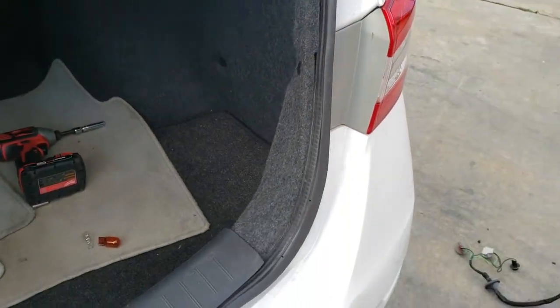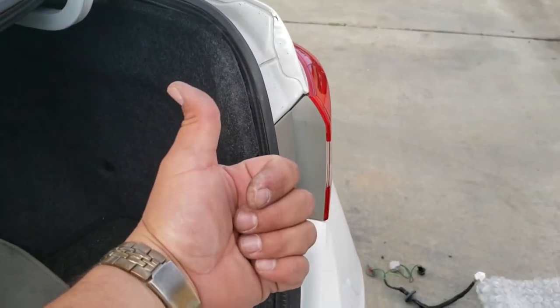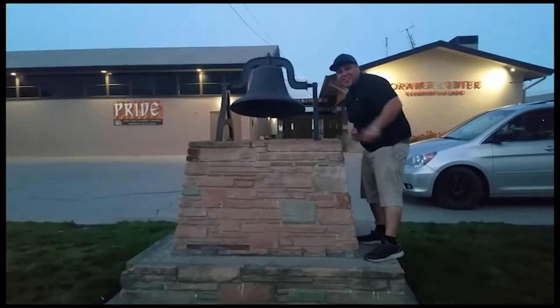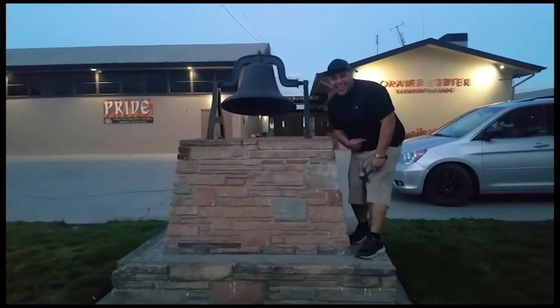Sweet. Thank you for watching. Please like and subscribe. Don't forget to hit that bell. Alright, let's get out of here.